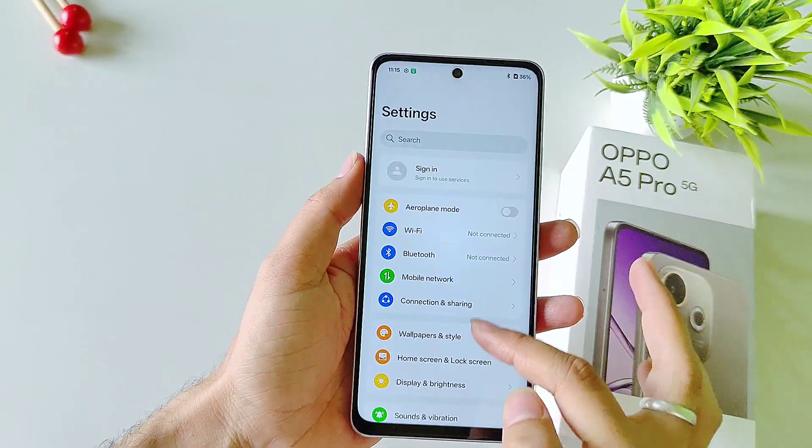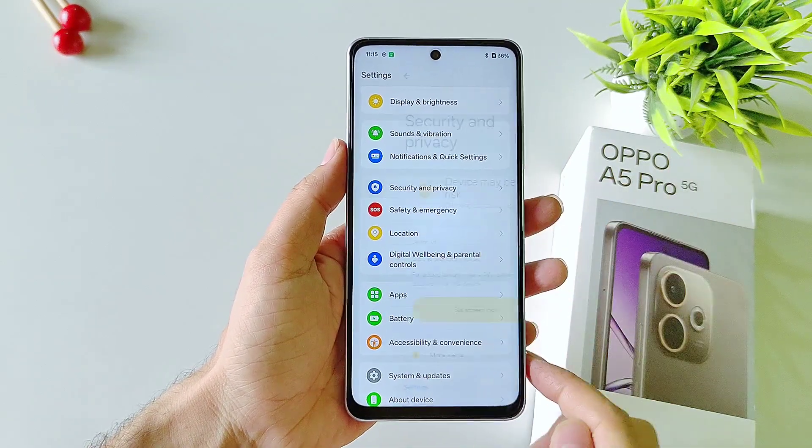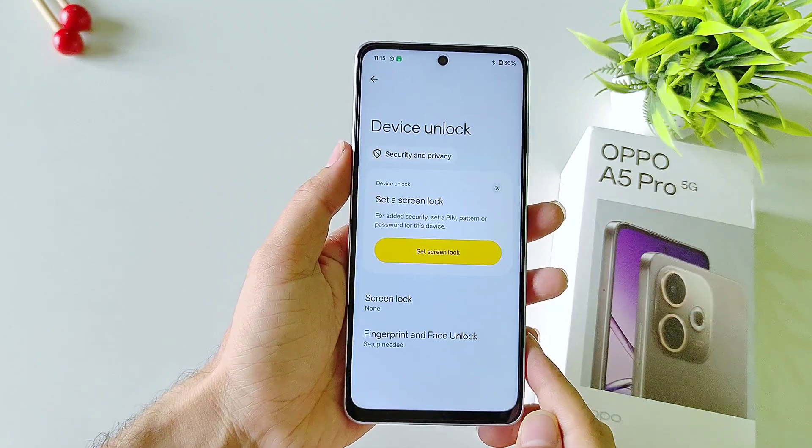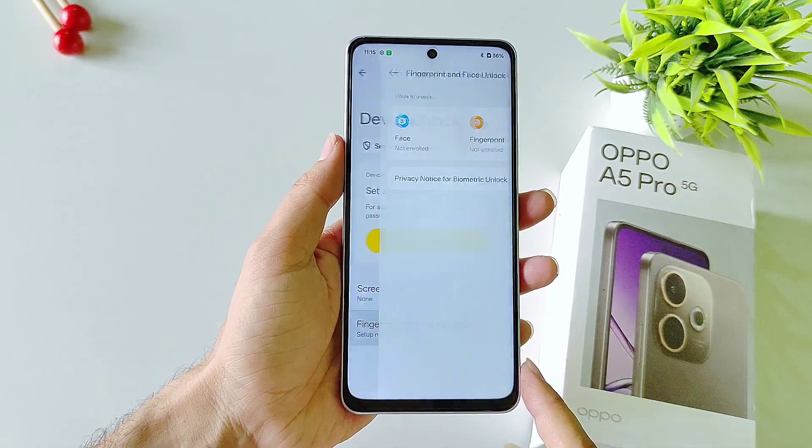Open your settings, scroll down and then select Security and Privacy. Select Device Unlock and then select Fingerprint and Face Lock.